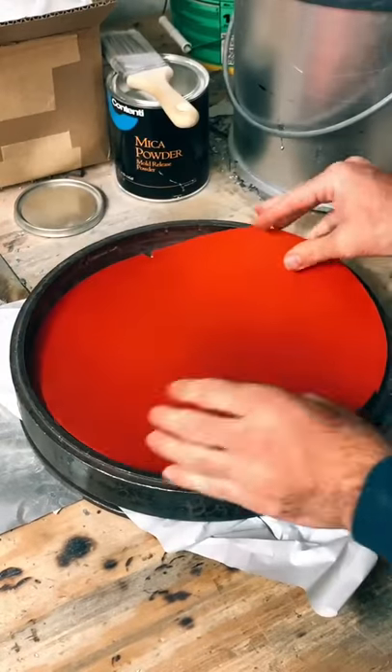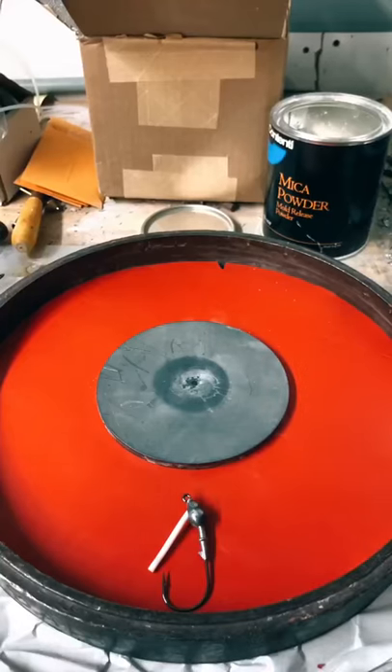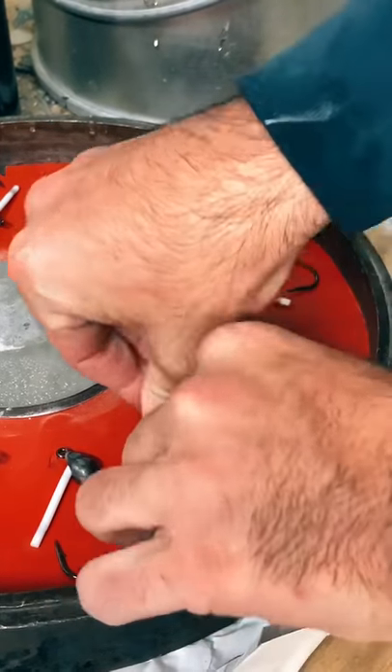Now we lay out the silicone pieces. Then we take a metal disc and center it. This allows the lead to flow in the mold. Now we lay out our models. Today we're doing a half ounce swim jig.